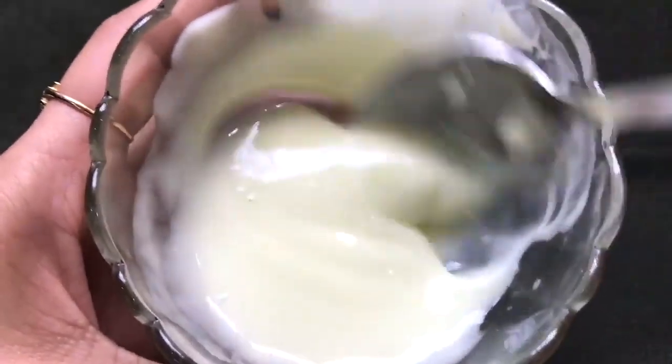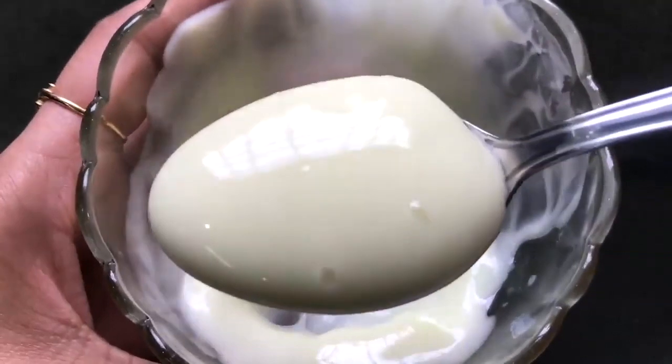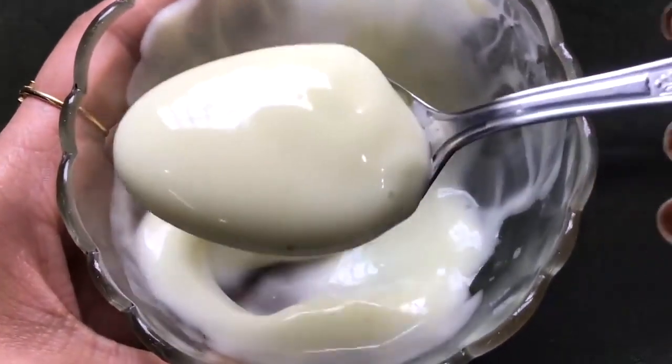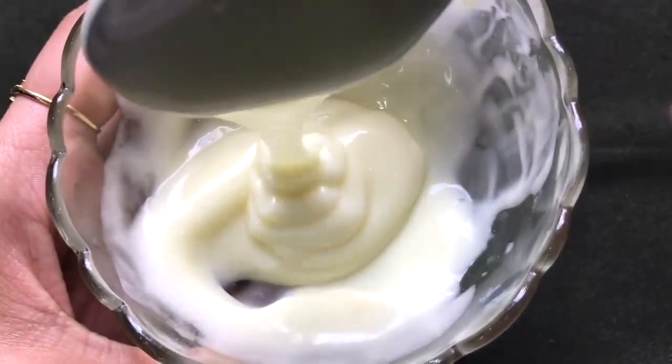After mixing everything really well, your homemade skin whitening, lightening, and dark spot removal almond cream is ready. The consistency of this cream should be medium — neither too thick nor too runny — and it should be fluffy, creamy, and smooth, like I'm showing you in the video.